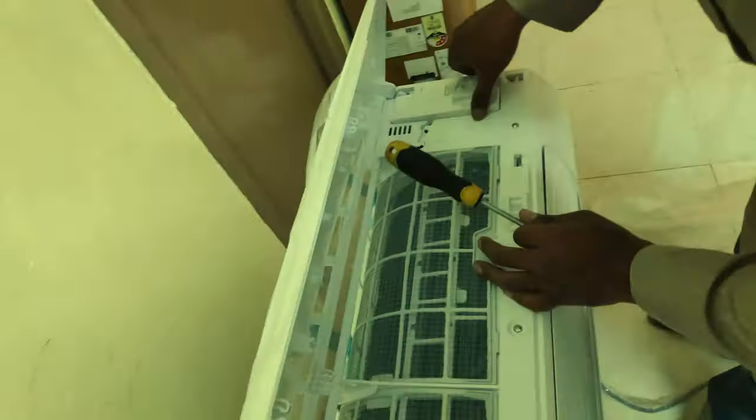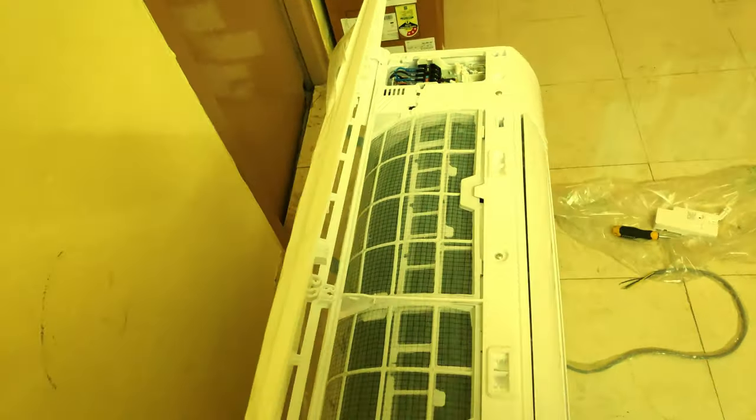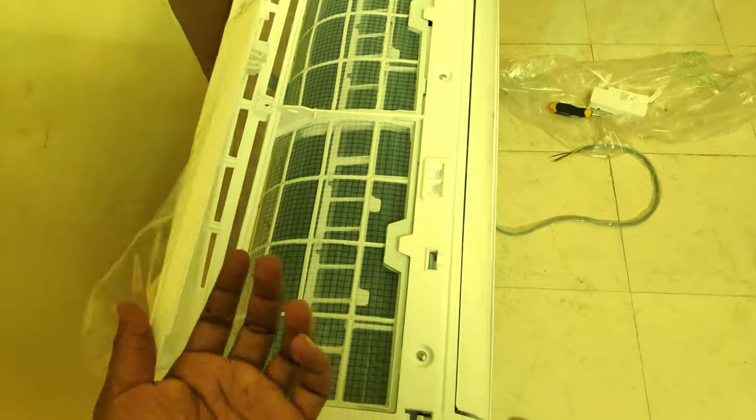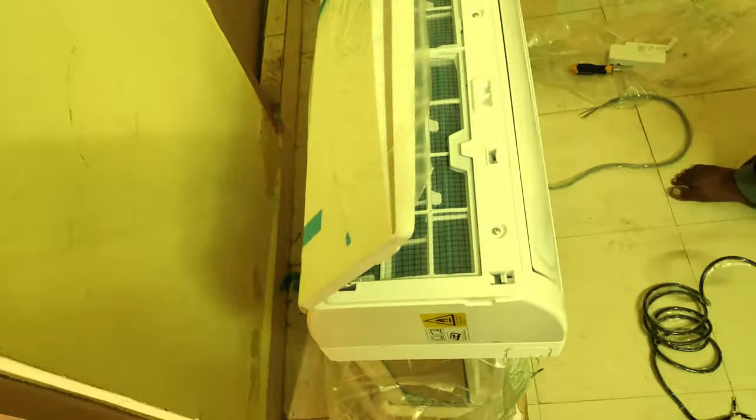The AC looks good. As mentioned on the website, all the pipes — the inlet and outlet pipes — are made up of copper, 100% copper.